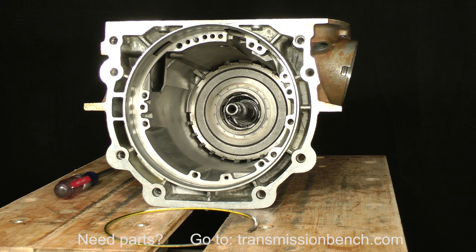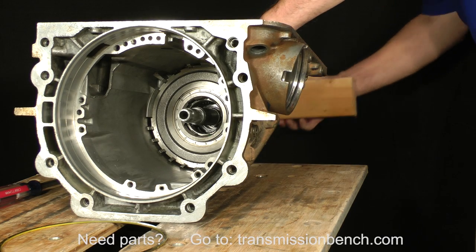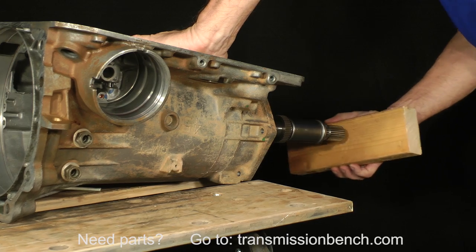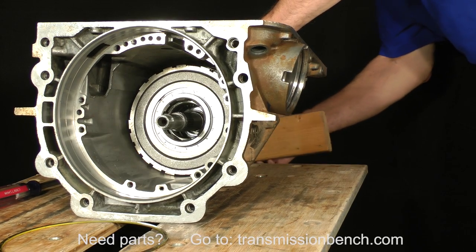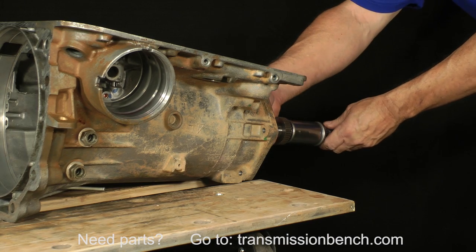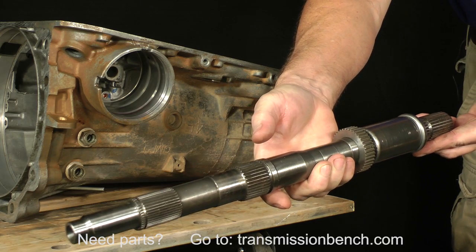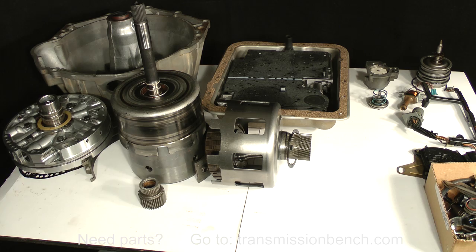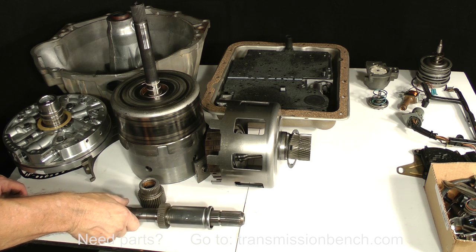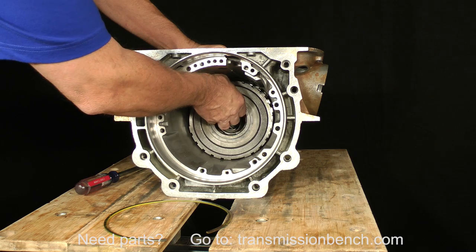In order to get the low reverse housing out, we'll push it forward by tapping the output shaft. Use the block of wood and tap the output shaft with just enough force to push the housing clear of the splines in the case. You can now pull the output shaft out and place it aside. Then remove the low reverse roller clutch housing.